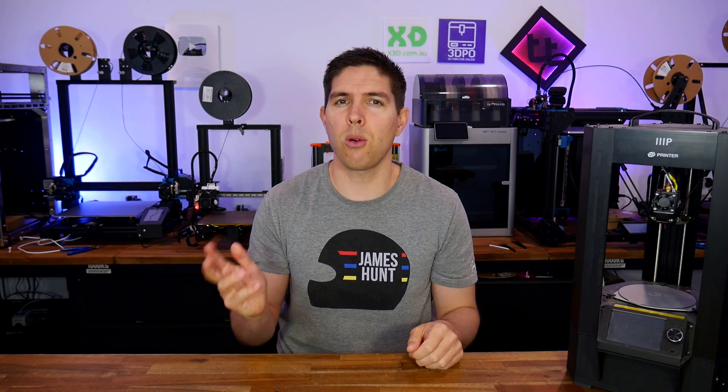So you've been doing some 3D printing, and you might have been thinking, should I get another one? Today we discuss some obvious and not so obvious reasons for and against.